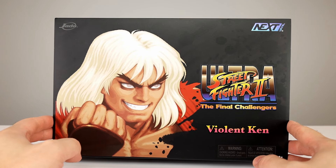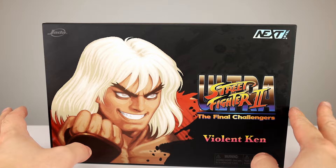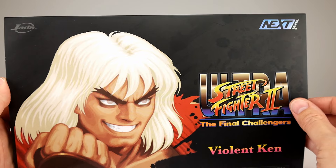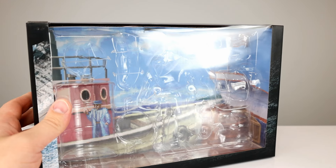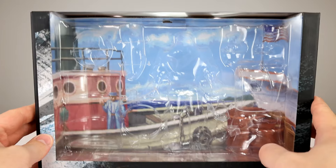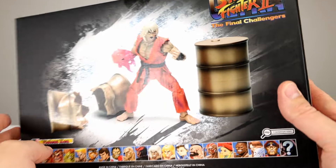Before I show you the figure I want to show you the package. It is a bigger-than-normal package, which is kind of cool. You have nice artwork on the sleeve — no window on the sleeve, but some artwork. You can pop the sleeve off as with most sleeves and then you get a giant window. So if you are an on-card inbox collector and wanted to display this, you could — the figure is front and center with all the accessories very nicely displayed.